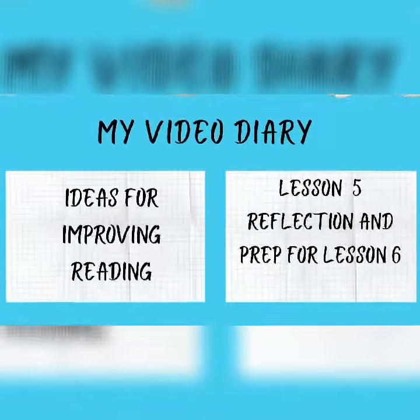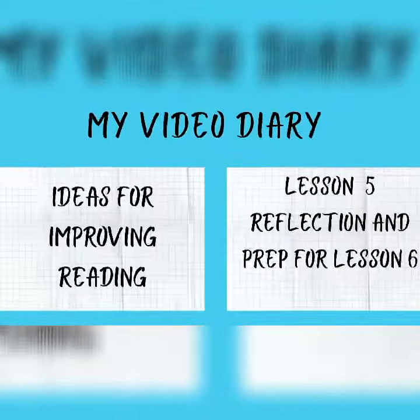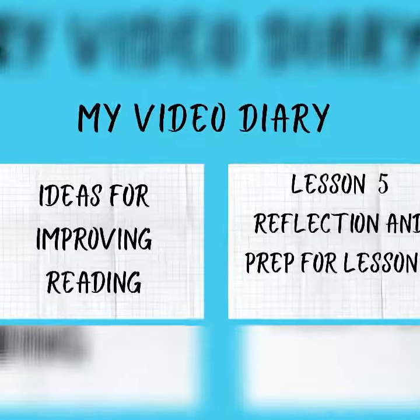Hi everyone, welcome back to my video diary. If you need a recap, go and watch the last video. If you're new, I suggest you go back to the beginning.